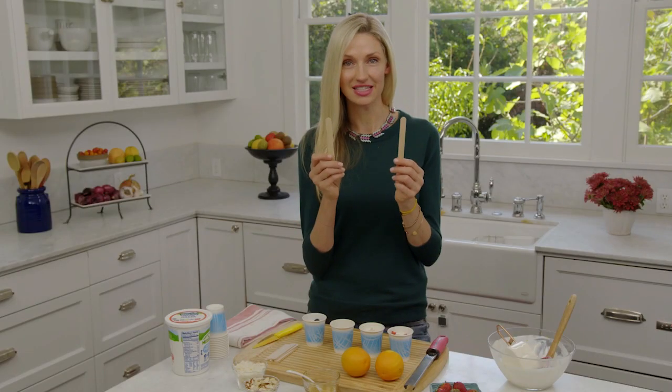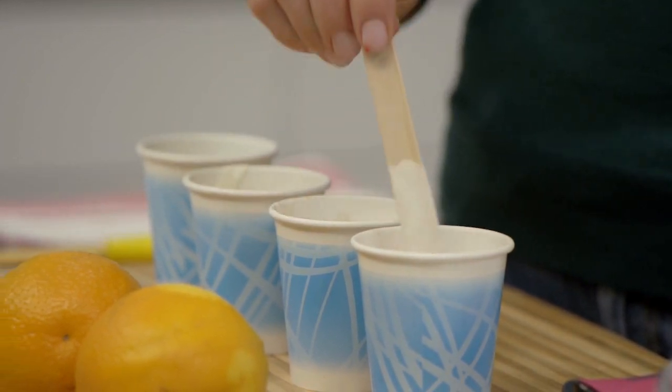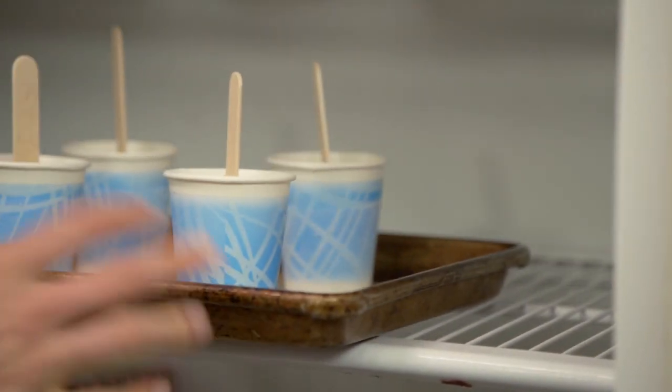Take popsicle sticks that you get at the craft store and just stir around whatever you added in, then just put it in just like that. Put this in the freezer for several hours.